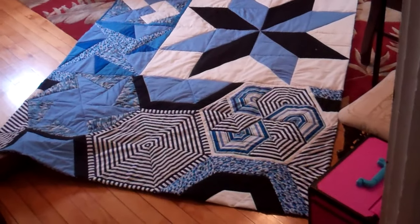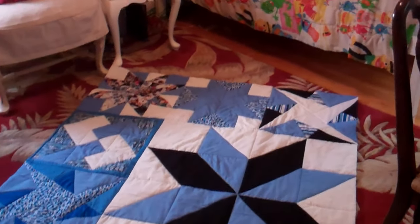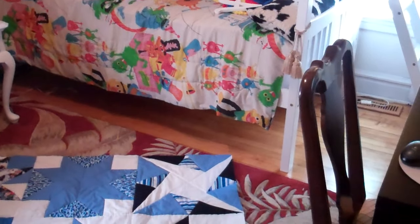Hello and welcome to Sew Like a Pro. I want you to see the quilt in its finished state, ready for my granddaughter.